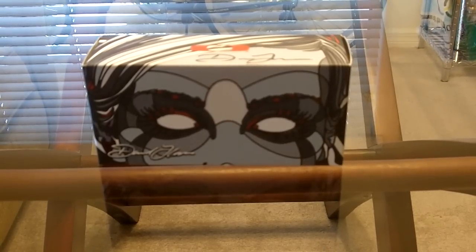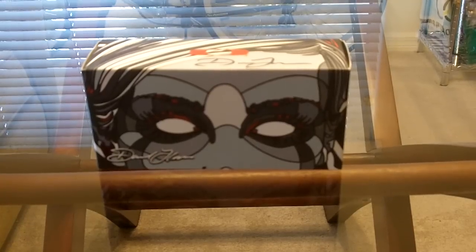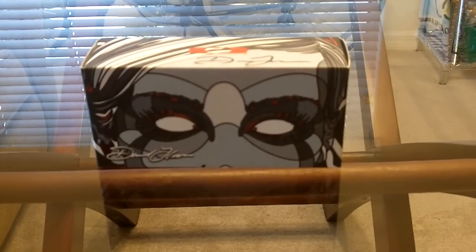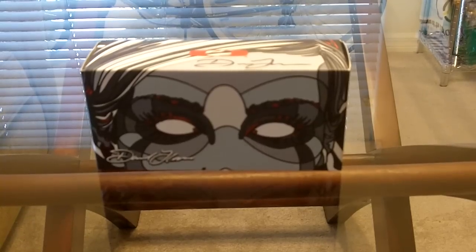Hey guys, how are you doing today? I have a new unboxing for you today that I'm just super, super stoked about. The last time I can remember being this excited about a pair of sunglasses was my pit bosses probably.